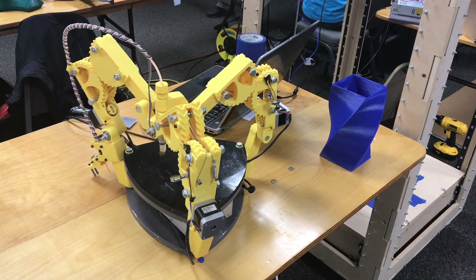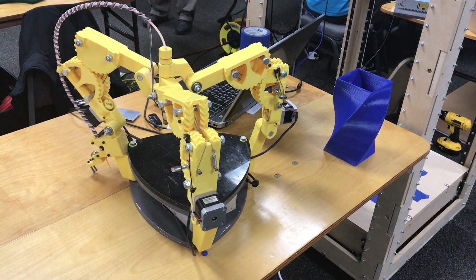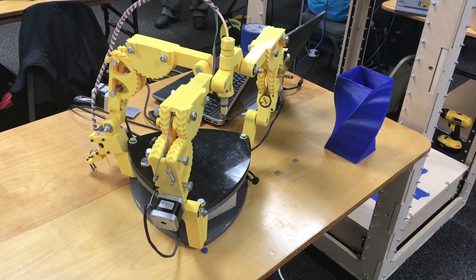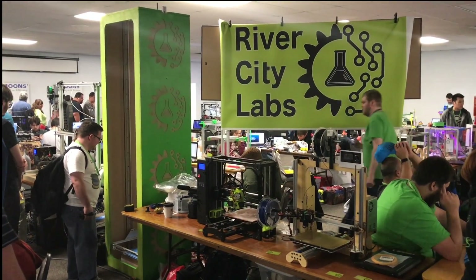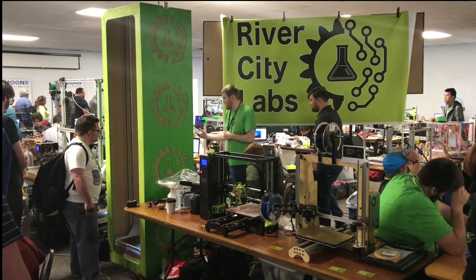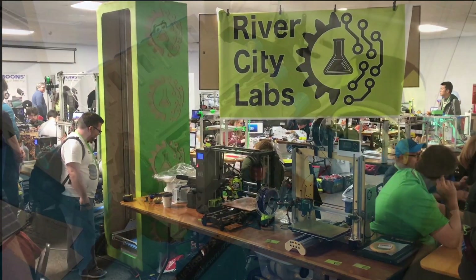Check this out — I don't know, this wasn't actually printing but it was moving all weekend long. It just looked cool. I wish it could have been actually printing something, but what an amazing little setup. I've often thought about building a really big wooden frame 3D printer, and River City Labs had one there — it was really cool.